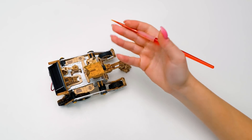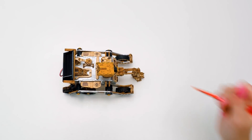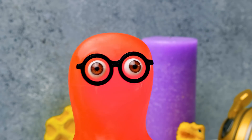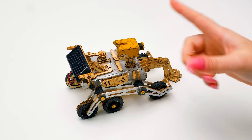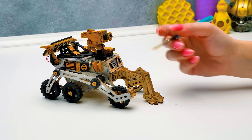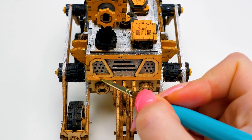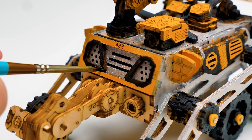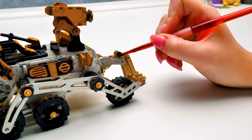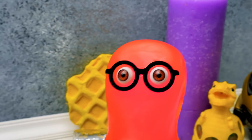By the way, guys, did you know that the moon doesn't shine by itself? It actually just reflects the sun rays! Awesome! And it looks like a cheese, too! I don't like it, though! I think we need to speed it up a little! Let's move to the front part! It will also be yellow! Do not rush! Do everything neatly! This way! Just a little more, and all will be done!